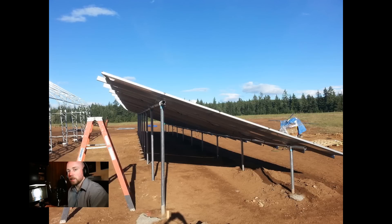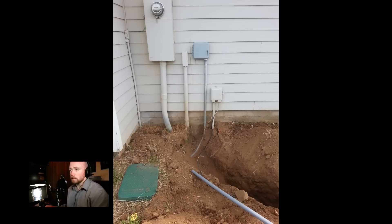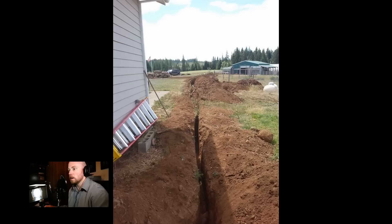Everything here is all optimized for a grid-tie system, which means the inclination — the angle that those panels are at — is really optimized for summertime gain. The worst part of the project is trenching and then running the wire for this thing — 750 feet of wire. If you can put the panels as close to your house as possible, do it. We didn't have that option; this is the only place we could install it.